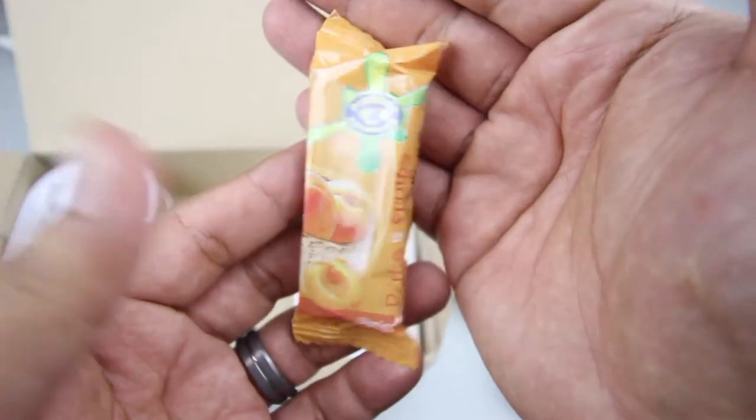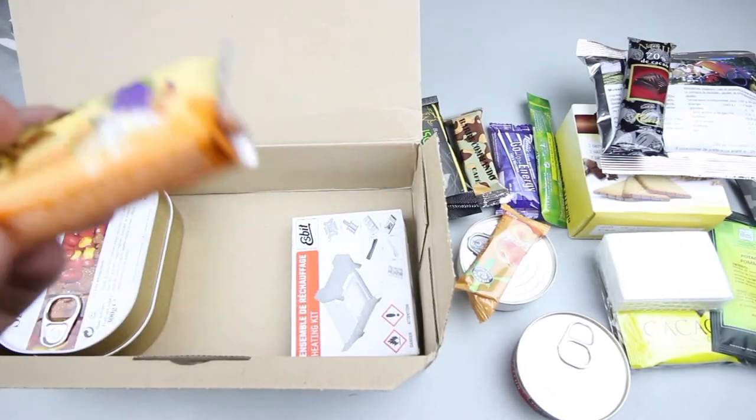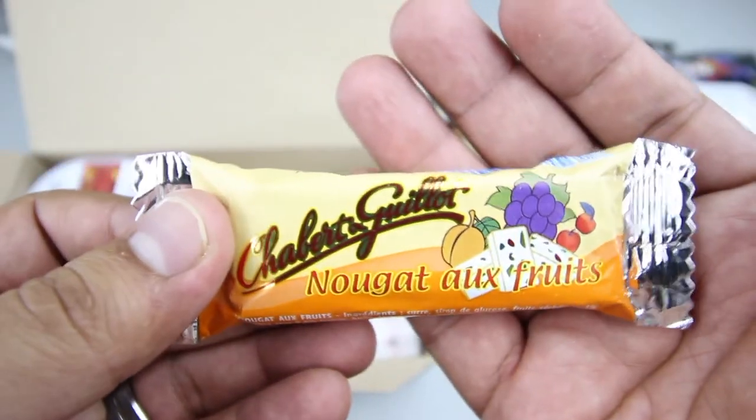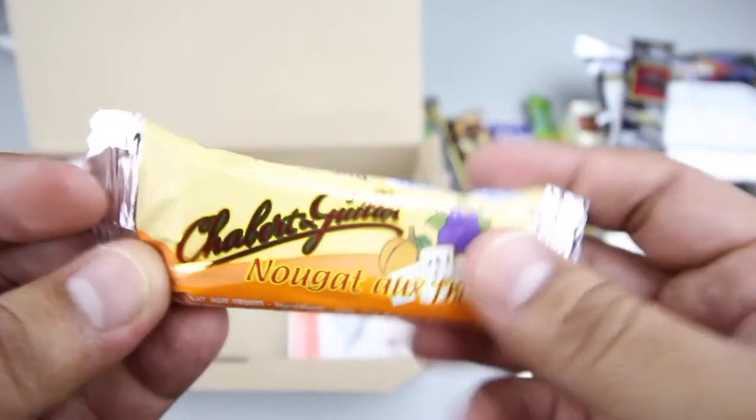We have an apricot fruit bar or nougat bar — not entirely sure. On closer look, it's a mixed fruits nougat bar. Very nice.